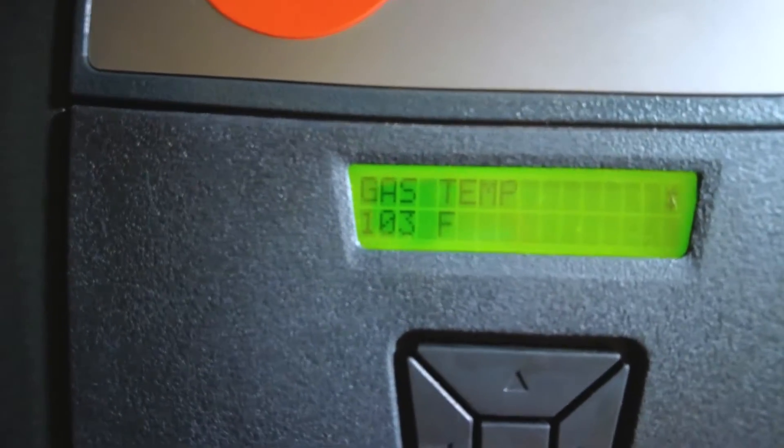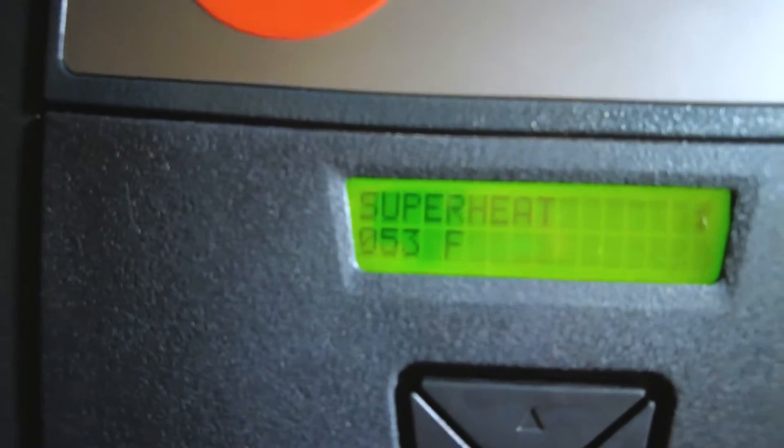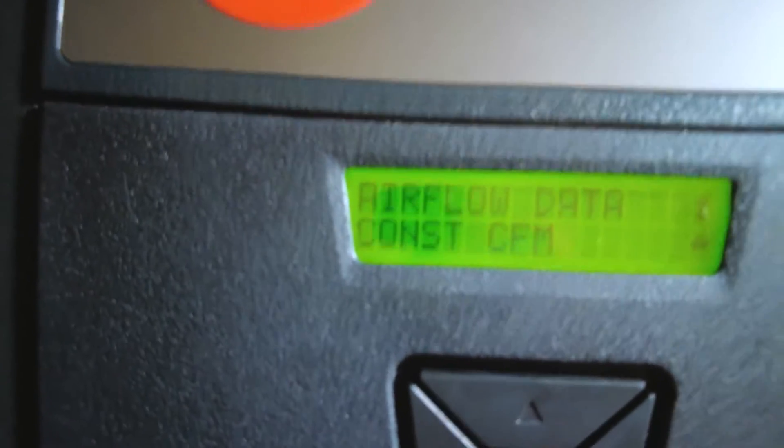Coil temp is 49 degrees, which pretty much corresponds with what I have on my gauges. Gas temp is 103 — way off. So that's going to be your issue. Superheat is reading 53 degrees on the unit, but I've got 3 degrees on my instruments.